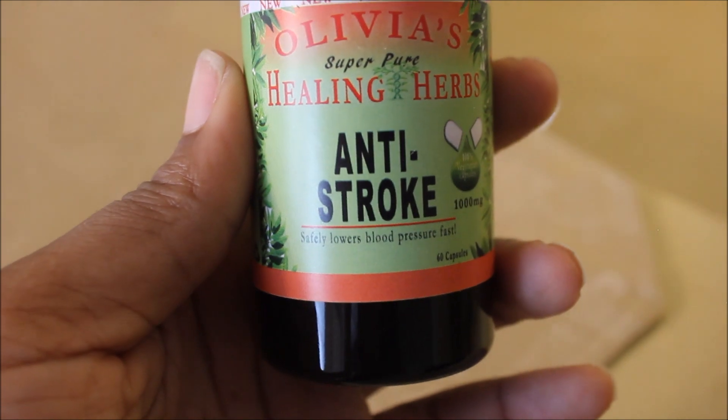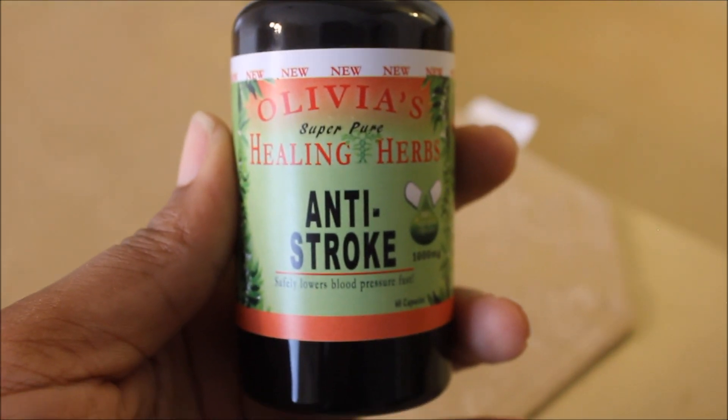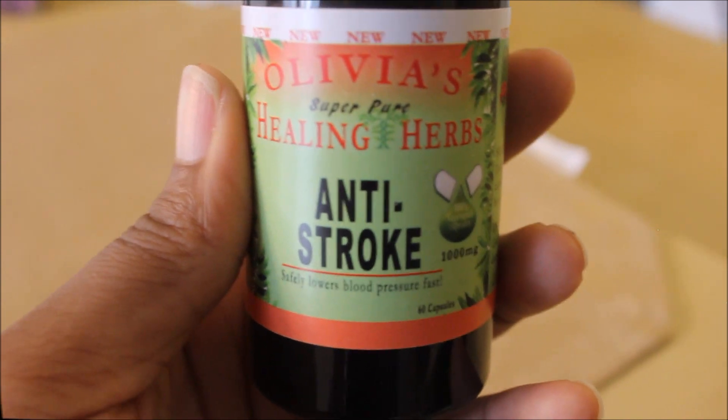Here we have it. This is my anti-stroke formula based off of the herbs that Dr. Sebi uses. Here you have it — the final product. Thanks for watching and you guys have a blessed day in Jesus' name.